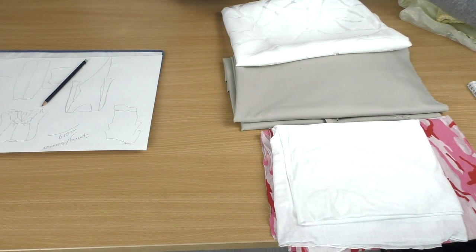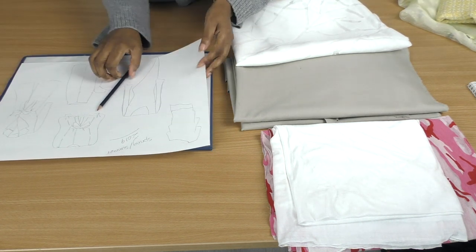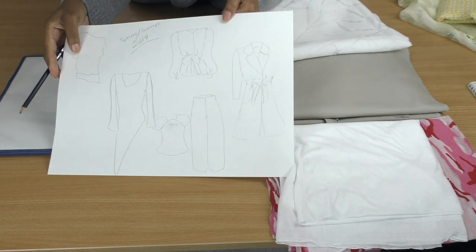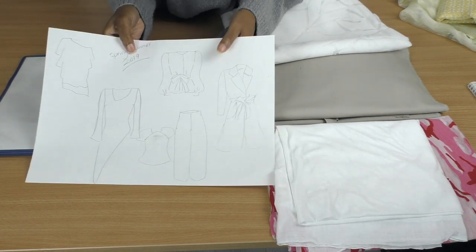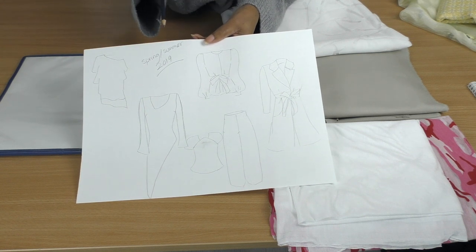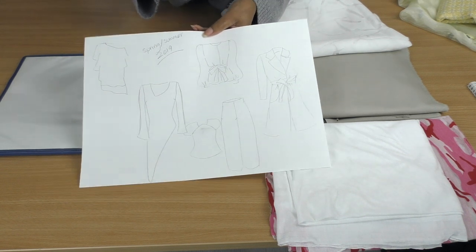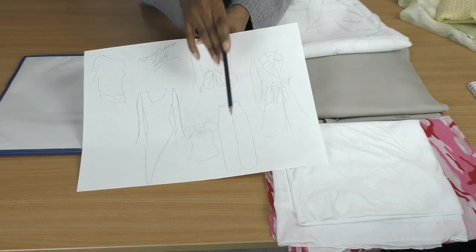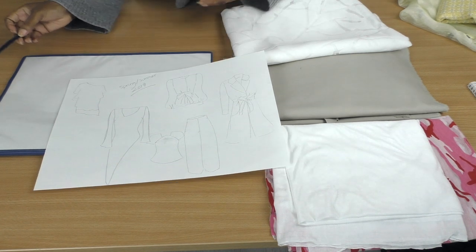The next thing I do is start doing some drawings. This is what I'll be designing, drafting, and sewing for spring/summer 2019. I've shown the fabrics already, but I'll just show you which fabrics I'm going to be using for each design.